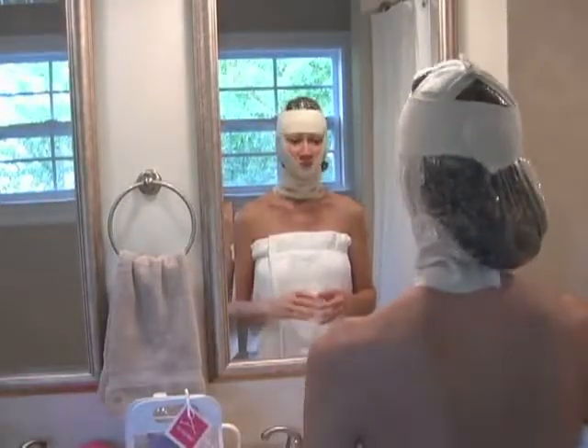At this point, the minerals might drip down your shoulders or down your chest, so you want to make sure to use a towel to catch the drips.